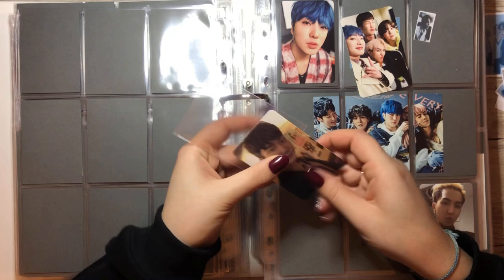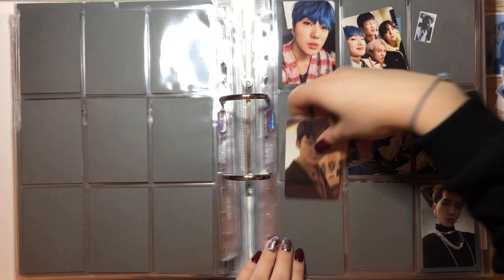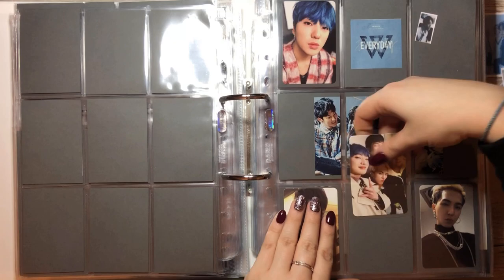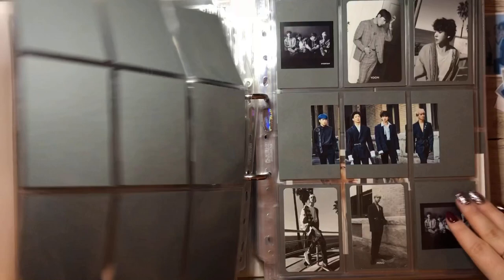But we have this Hoony card and we have this really cute group card. This page is almost complete. This page was already completed as well as this one.